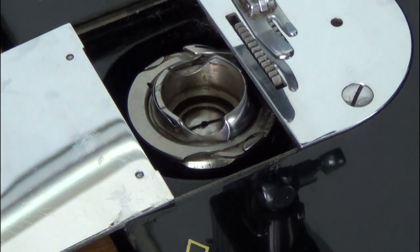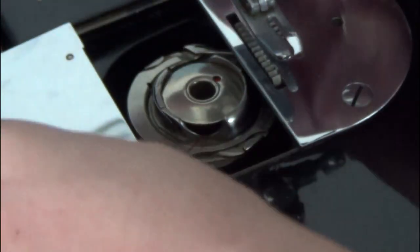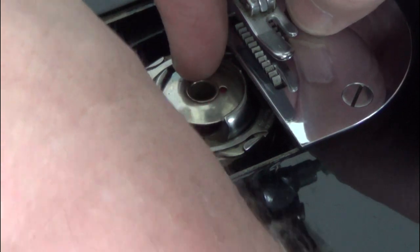Re-engage the stop motion knob and drop the bobbin into the case. The bobbin goes in with the thread coming off in a clockwise fashion. Feed the thread through the notch in the bobbin case, and down and across towards the needle.